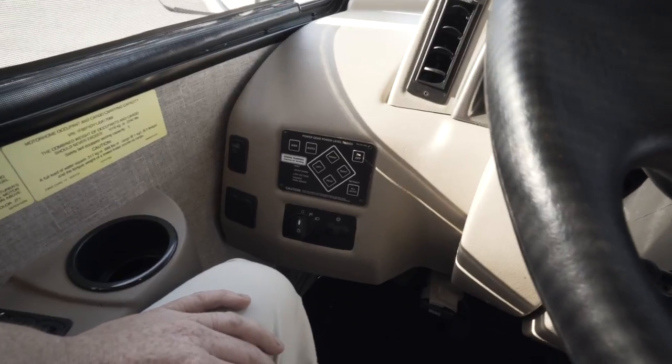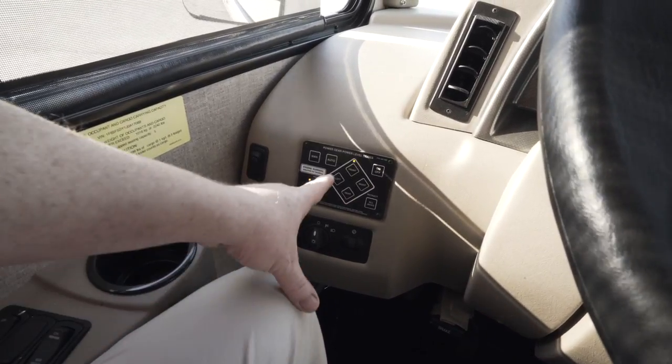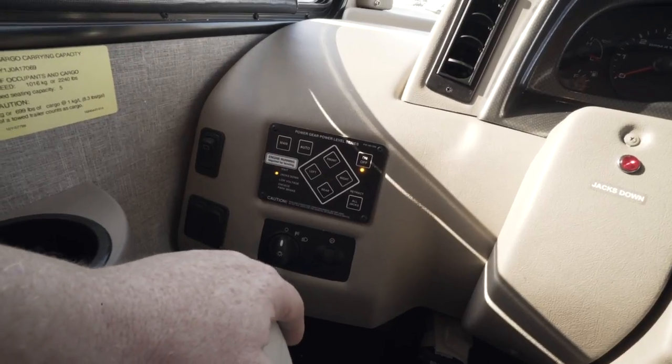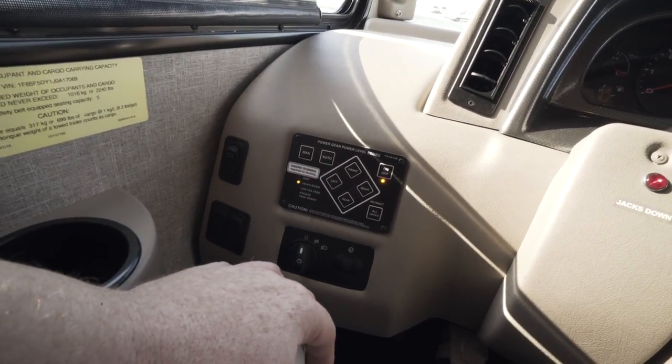The first step is going to be turning on the ignition key. As you can see all the lights on your touchpad are flashing — let them go out, turn the touchpad on, and we're going to push the auto button which will automatically level the motorhome.